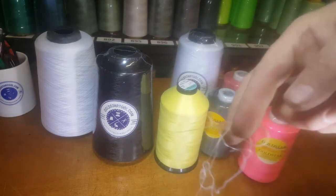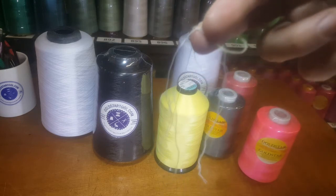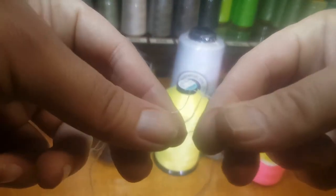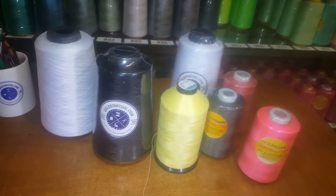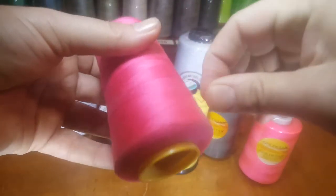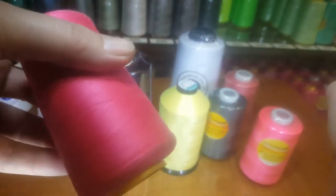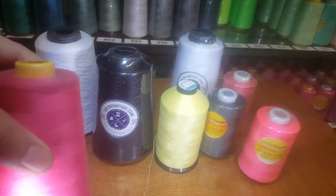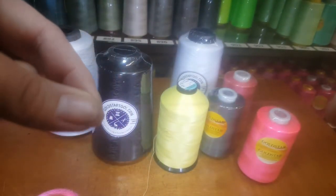I just wanted to show the texture difference that people call in asking about when they're looking for woolly nylon or a stretchy thread. The woolly nylon is fluffy and fuller, while the regular T27 universal sewing thread is not as full but is stronger and can be used in all types of sewing.